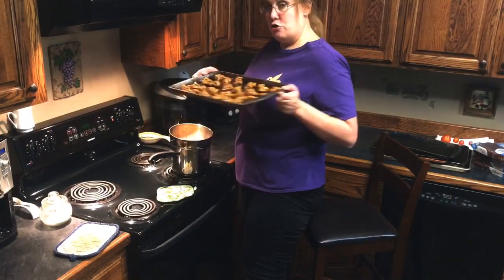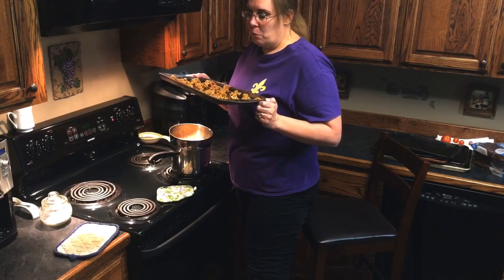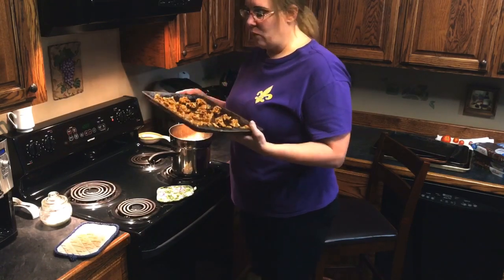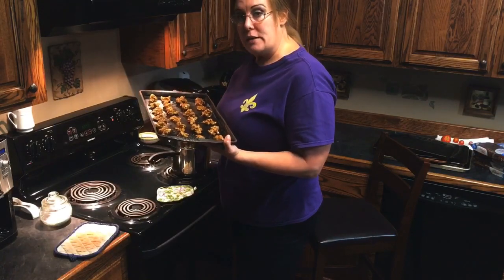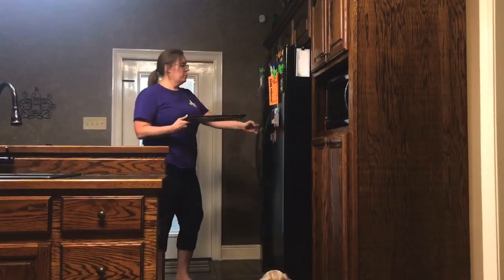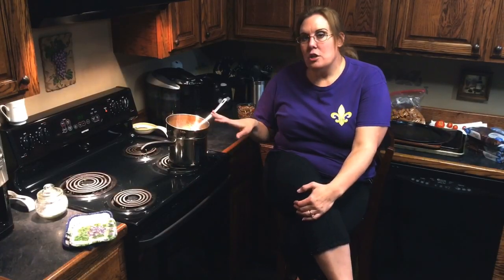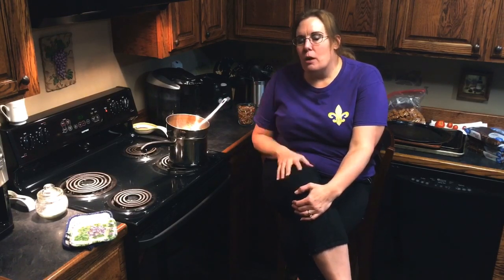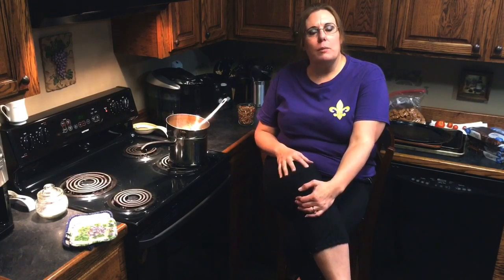We've got our first tray, so we're going to put them in the freezer — or the refrigerator, but the freezer cools them off quicker. That will get rid of the stickiness and harden them so that when we melt our chocolate, they'll be ready to dip. One batch made about 35 turtles, so around 35 give or take a little bit for one batch.